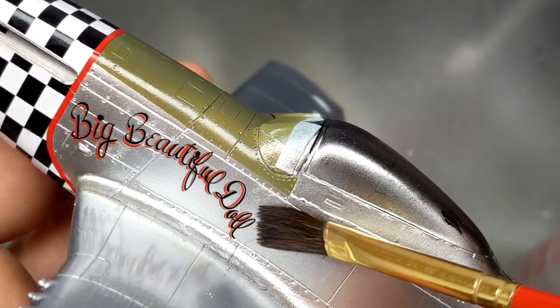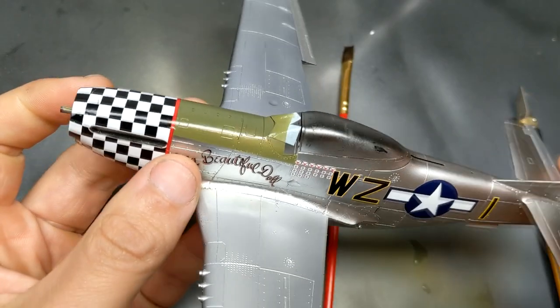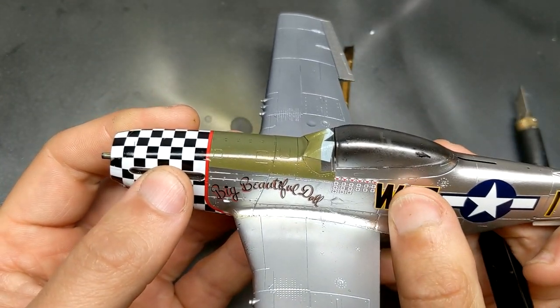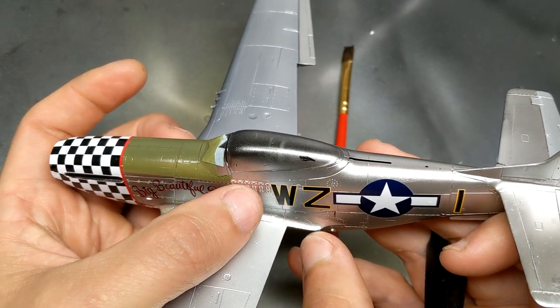Included in the set are all the variations of Big Beautiful Doll. I chose to go with one that has a couple different colors and didn't have too much going on. I liked the checkered nose, but doing checkered wingtips and a checkered tail seemed a little too much in my opinion. But with that set you can do anything you wish.